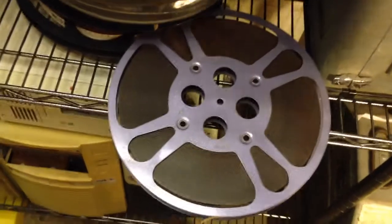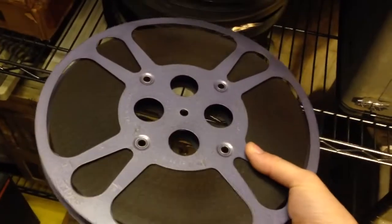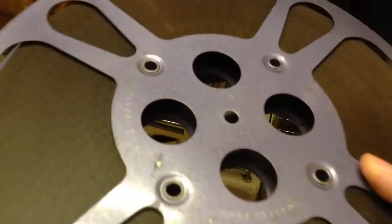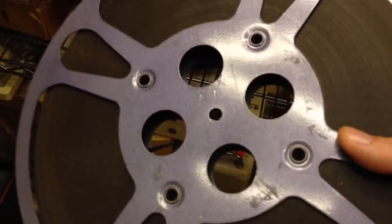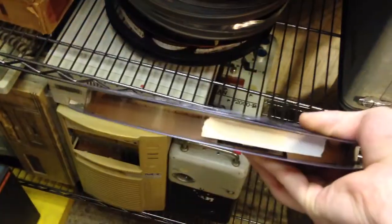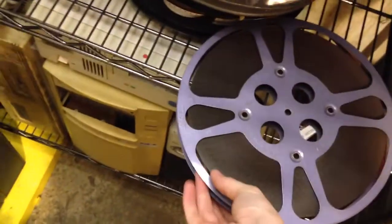Look at that — I consider that purple, and it has that neat old 1950s paint on it, so that's pretty cool. And there's a weird leader too. What the fuck's going on with this leader?